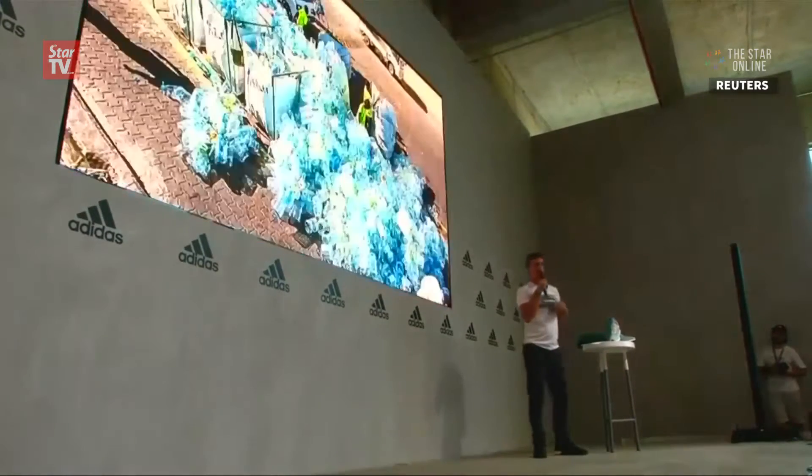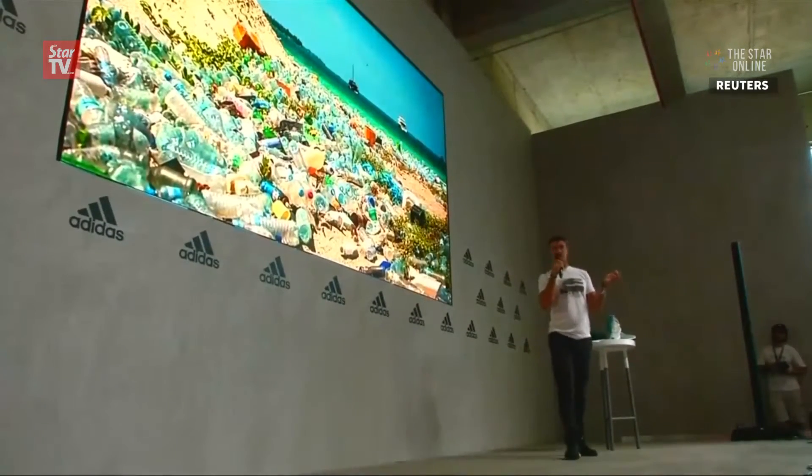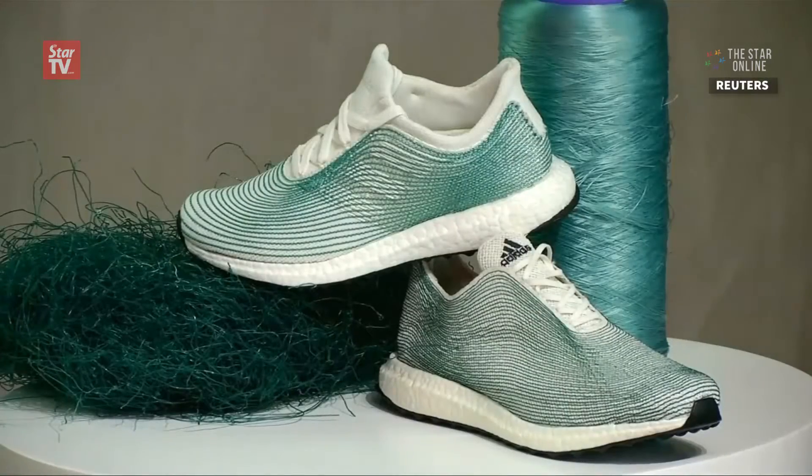As part of the effort, Parley has teamed up with Adidas to repurpose the waste and create a running shoe made of recycled ocean plastic.